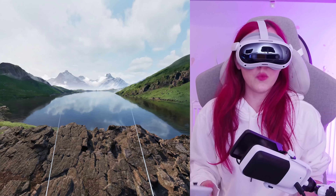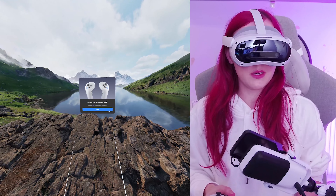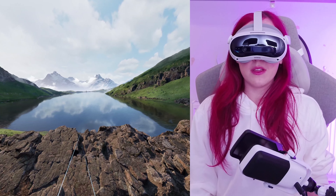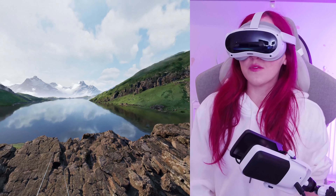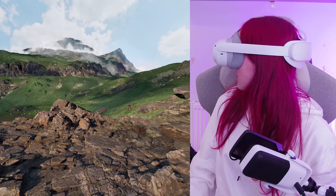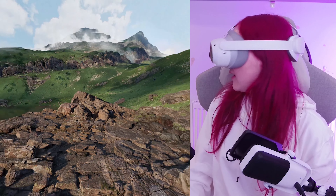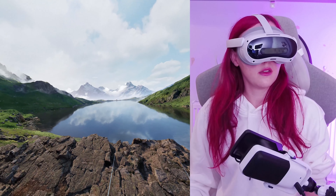I just turned it on, put my Wi-Fi password in, and that is literally all I've done, and I loaded into this screen. Look at this. I really hope that this shows for you — it really captures how awesome this looks.